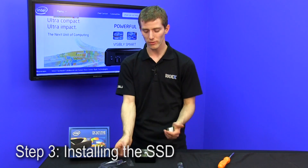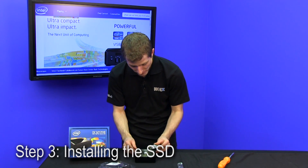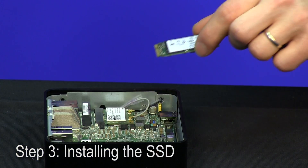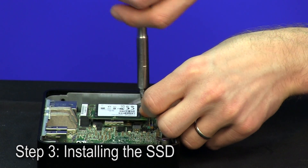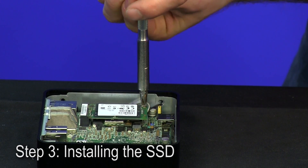For the SSD we've just kept it simple — we've gone with the Crucial M4, and the installation procedure is pretty much exactly the same as the wireless card. You take out the screw, plug the mSATA interface in, which actually looks an awful lot like mini PCIe although they are not the same thing, and put the screw back in on the other side.